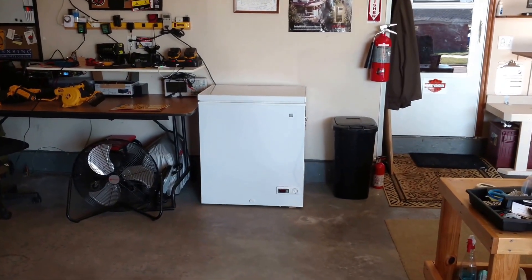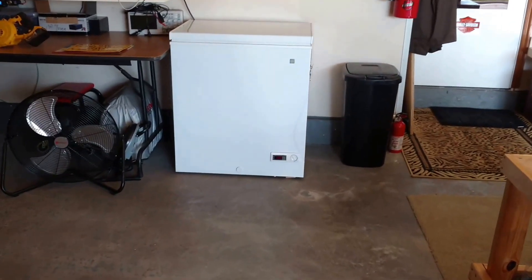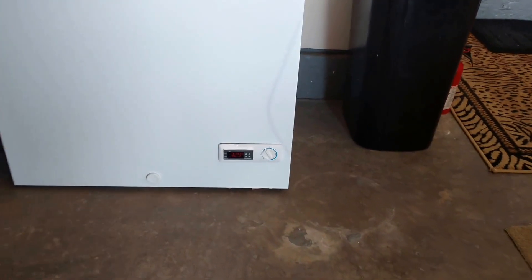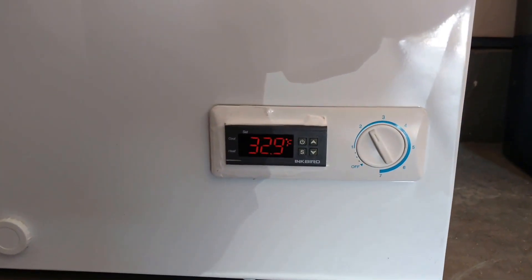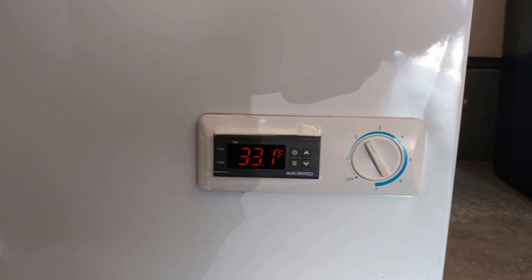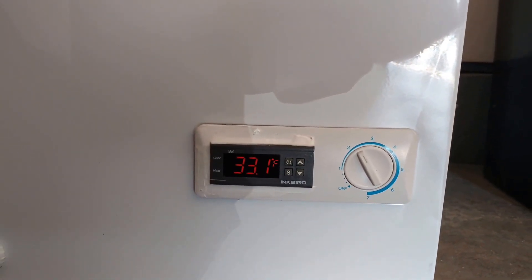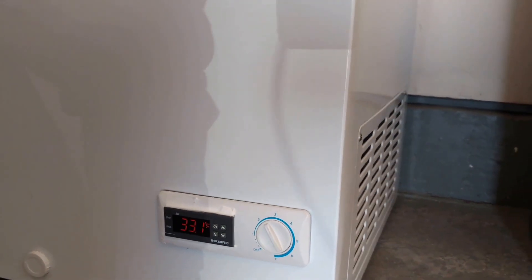The thermostat on the front is installed and looks pretty good. I didn't do a really professional job but it'll do. That rotary dial is just siliconed in place because I took all the guts out. It's installed — I'll show you something really cool inside here.